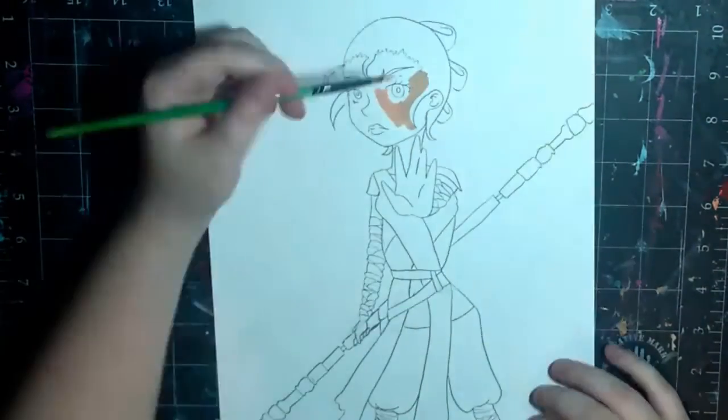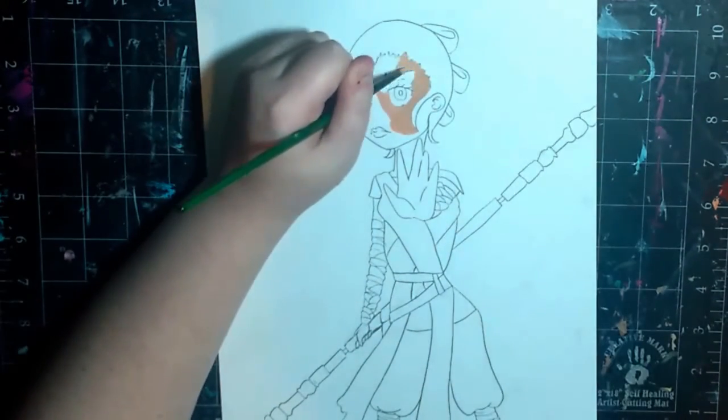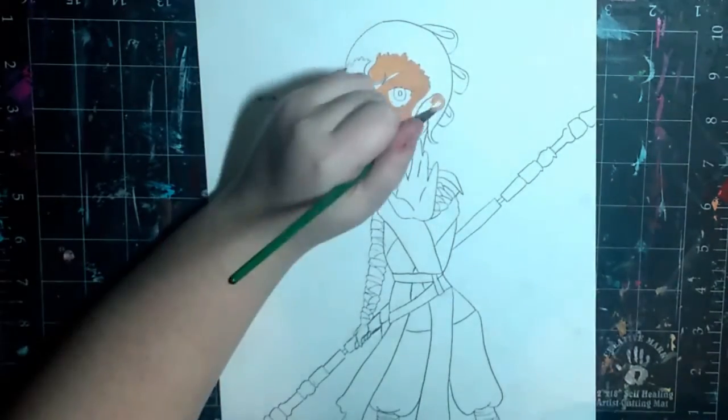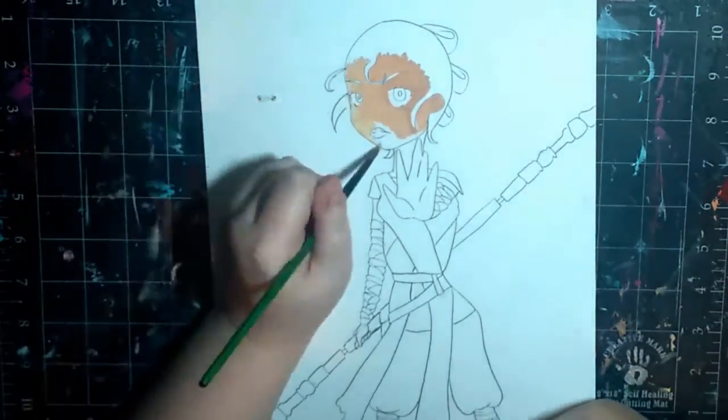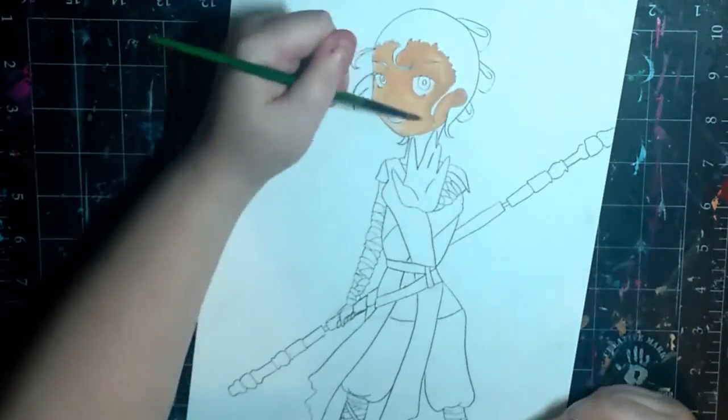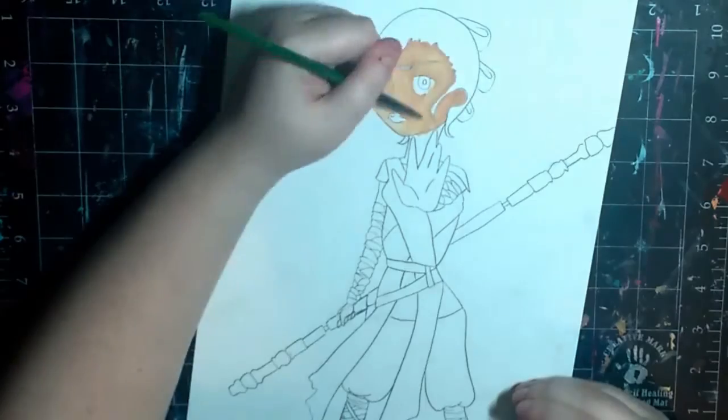Hey my squidlings! Welcome back to my channel. Today I'm going to be doing another speed paint. Today's speed paint is of Rey from the Star Wars movie — I've wanted to do some fan art of this for a while. It's actually been kind of sitting in my sketchbook just waiting for me to finish it.